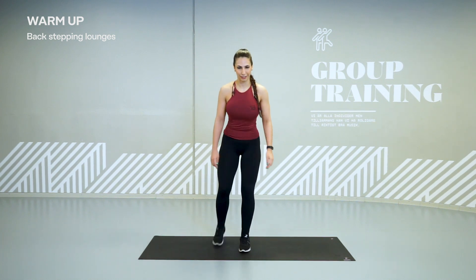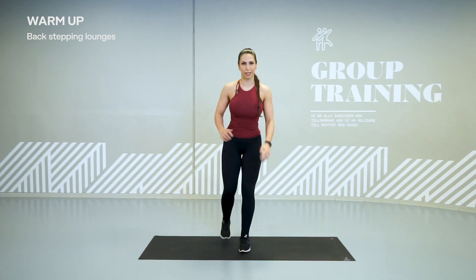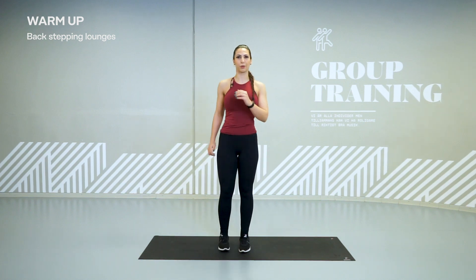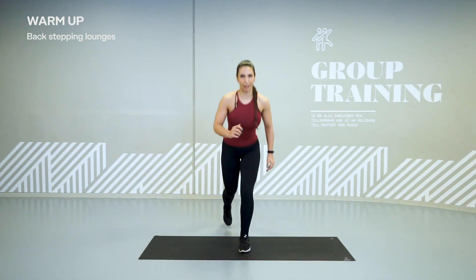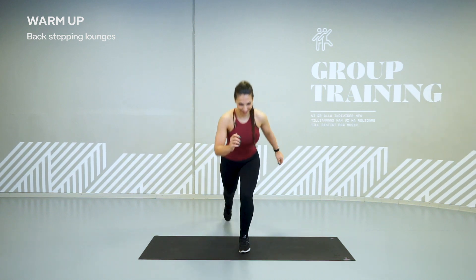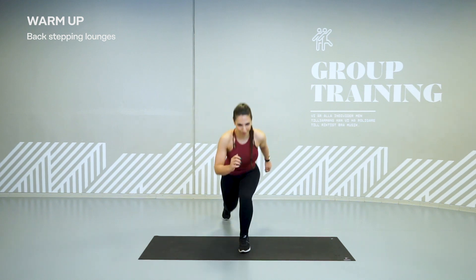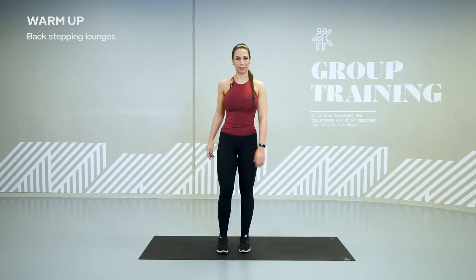Shoulders back and let's go. You only got 20 seconds. Try to press your foot through the floor and lift. Hold.